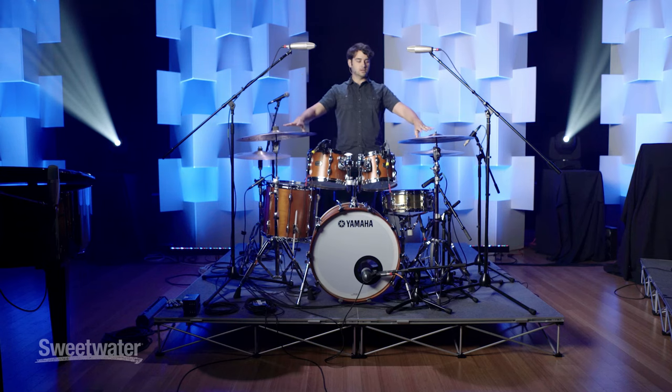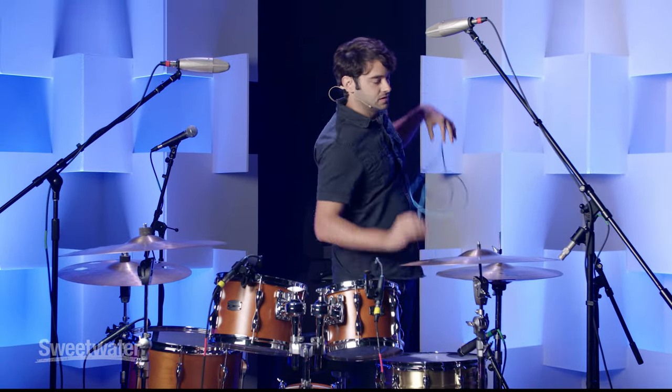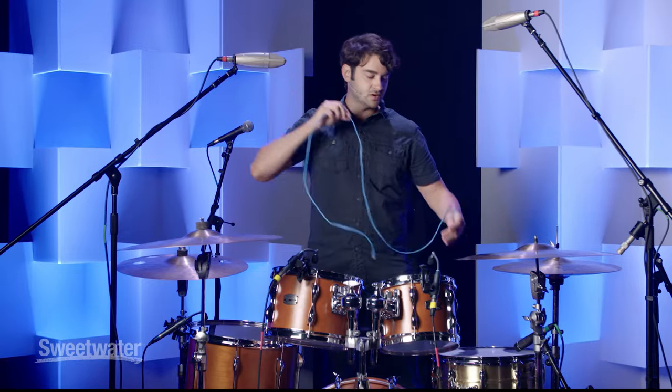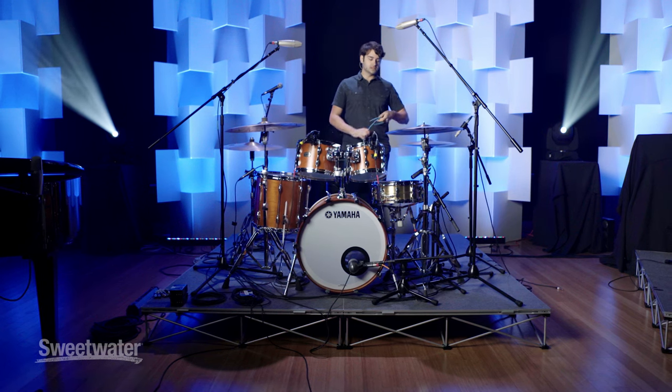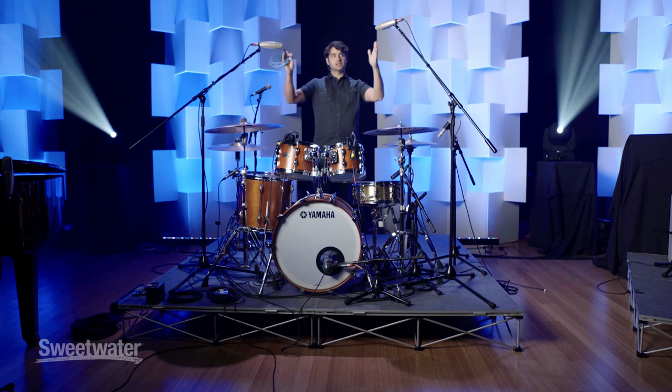For the overhead mics we've got the KSM 32s. I like to get an overall full drum kit sound from the overheads, not just cymbals. I'll take a cable and measure from the center of the snare drum to each microphone to make sure both overhead mics are about the same distance — being a few inches off can cause phasing problems in your mix. It's difficult to time-align everything on a big kit, but if you line the overheads up to the loudest thing — which is your snare drum — that should help you out.